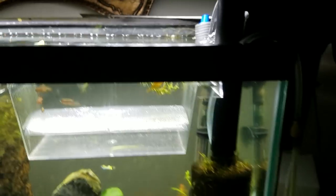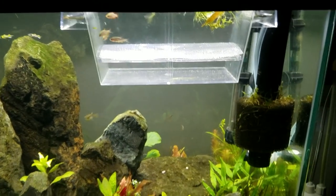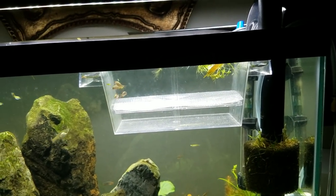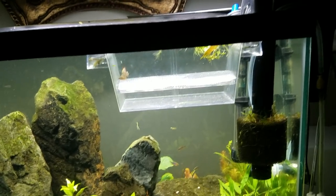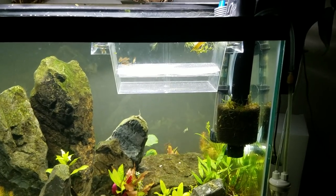Now that we have that squared away — which can be half the battle — take a couple of them. I mean anywhere from two to six of them. You can put them in a breeder box or a 10-gallon tank. They do better in just a big tank; I just don't have a free tank at the moment.